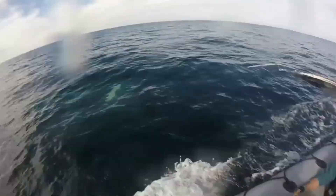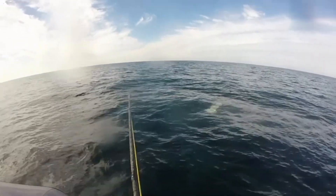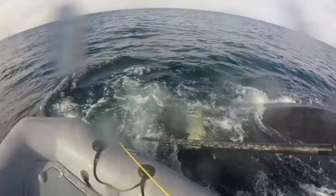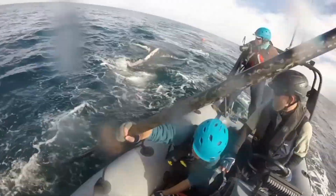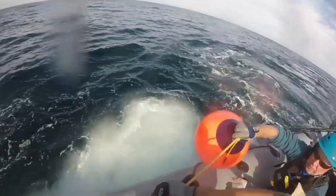Oh, slow down, slow down. There you go. Easy, easy forward, go. I got him. He's in, he's in. Back up, back up, back up, back up. Get the boat buoy ready to go over. Yeah, thank you. Okay, buoy over, buoy over.